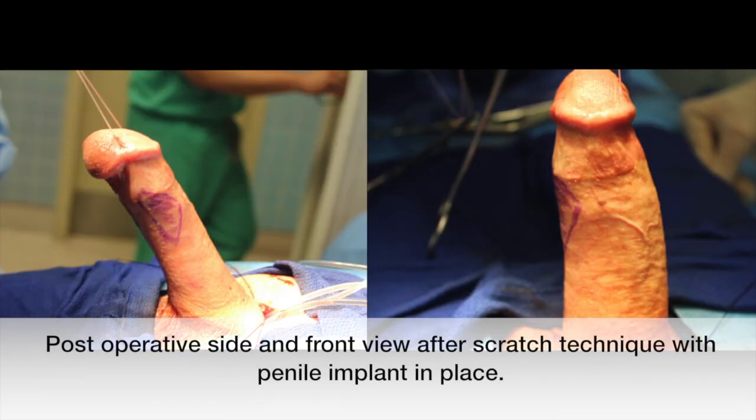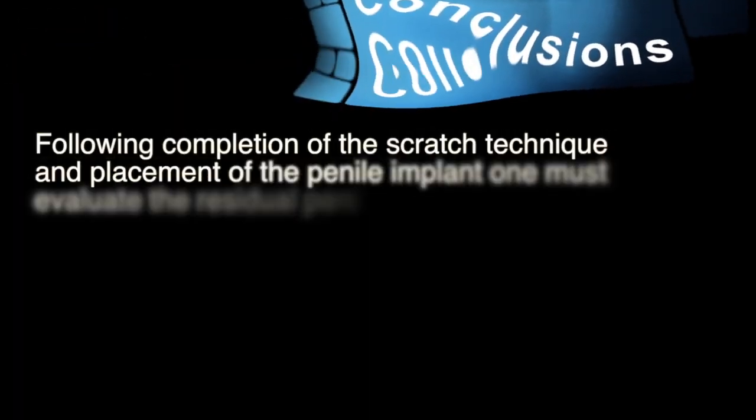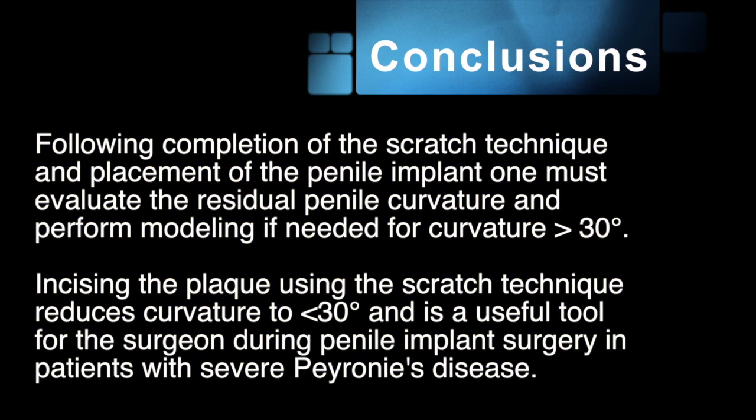Here we see a post-operative side view and front view after the scratch technique with penile implant in place. Following completion of the scratch technique and placement of the penile implant, one must evaluate the residual penile curve and perform modeling if the curve is greater than 30 degrees.